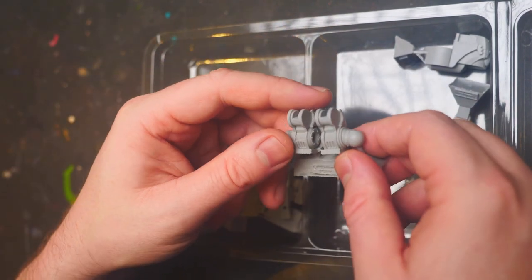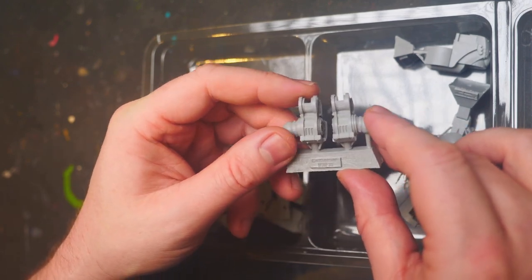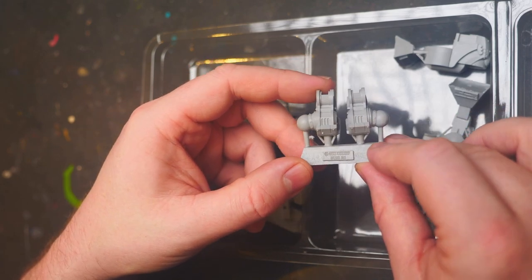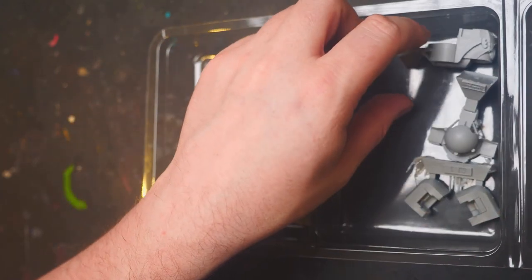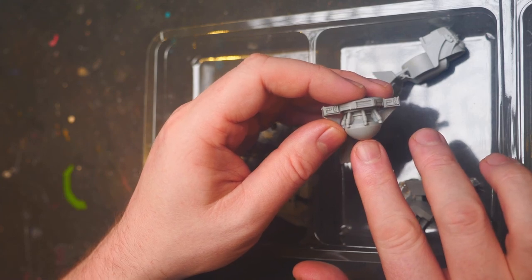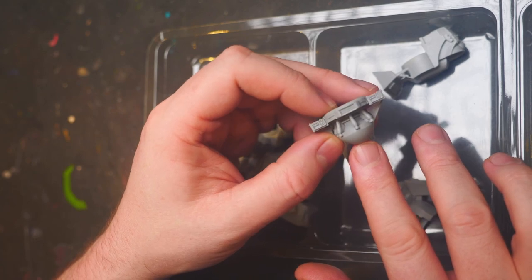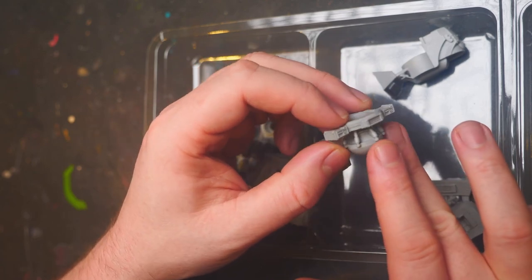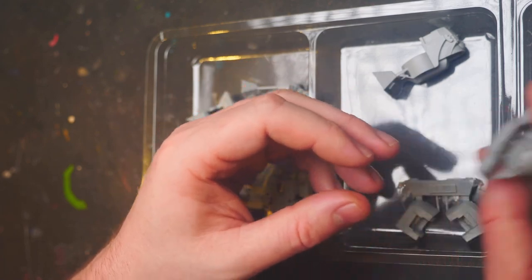We have various leg joint bits right here — I'm not looking at the instructions, so some of this could be inaccurate. Some leggy bits here. Next, we have what might be the hip bit that goes into the lower waist, potentially. It's got some sort of pneumatic bits to wiggle everything around, so potentially that could be right.